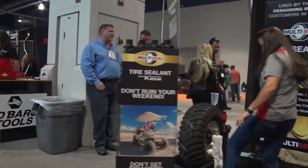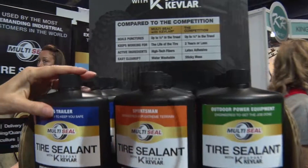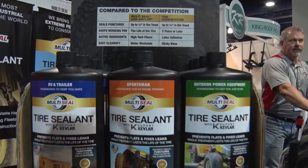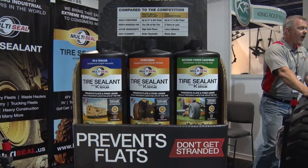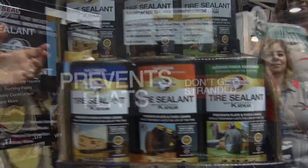We actually have a little comparison chart we wanted to take a look at. We've got three products: RV and trailer, Sportsman tire sealant, and outdoor power equipment. They're super easy to install — all the installation tools are built into the cap. And it lasts for the life of the tire.